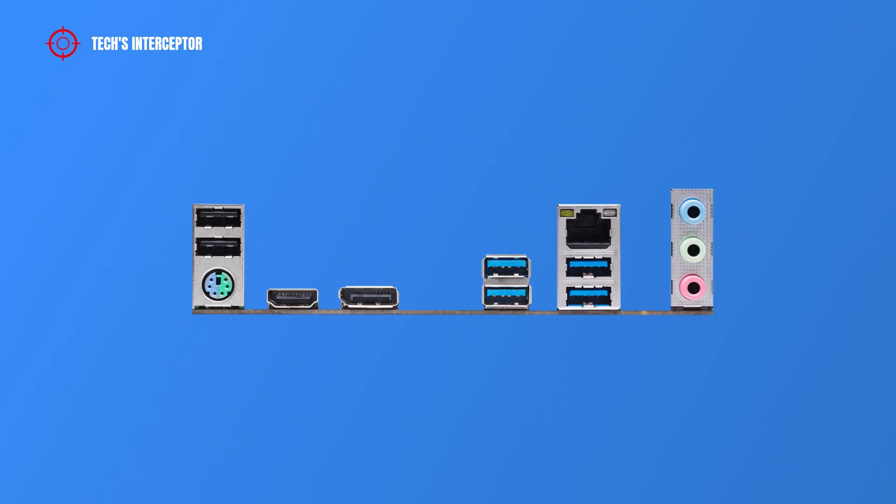On the back I/O panel we find two USB 2.0 ports, a PS/2 mouse and keyboard port, an HDMI port, a DisplayPort, two USB 3.2 Gen 1 ports, a LAN Ethernet port, another two USB 3.2 Gen 1 ports, and audio jacks including line-in, front speaker, and microphone port.